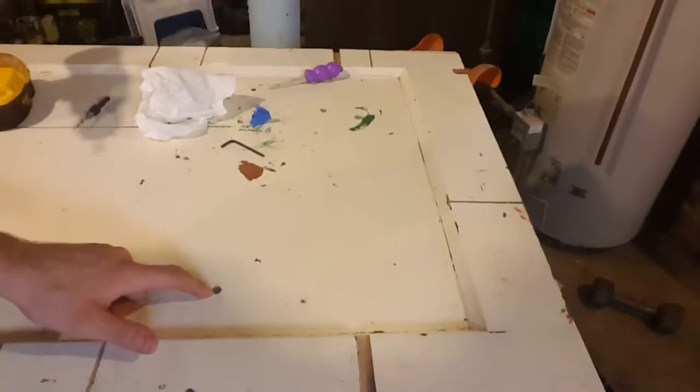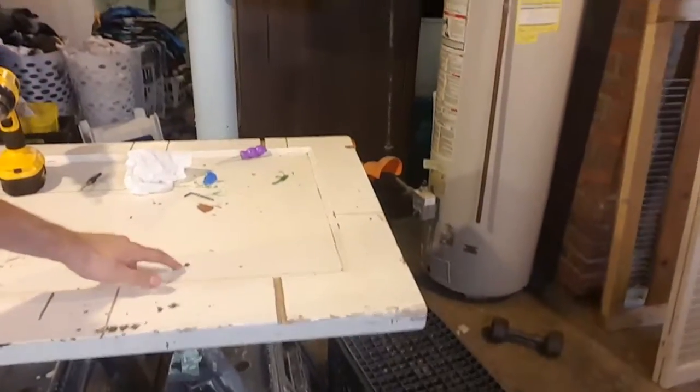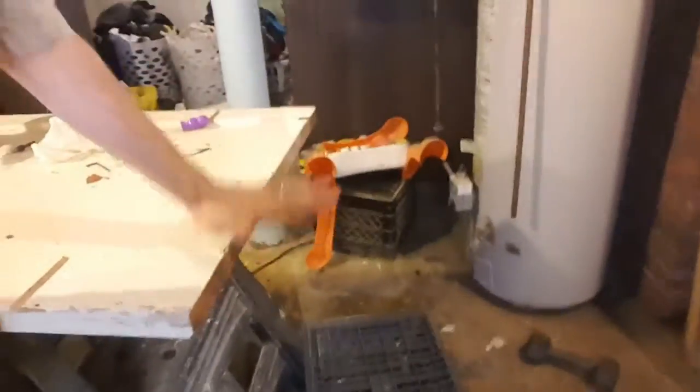The first thing I did was I secured my workstation. I took my super fancy cut door and I put some screws in here, and this was so as my kids were working they could not take this and tip the door off of its sawhorses — just something to keep it a little more stable.